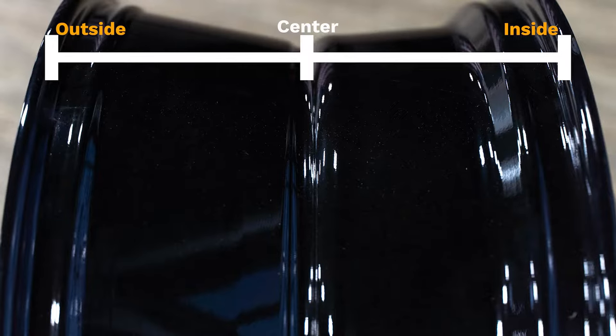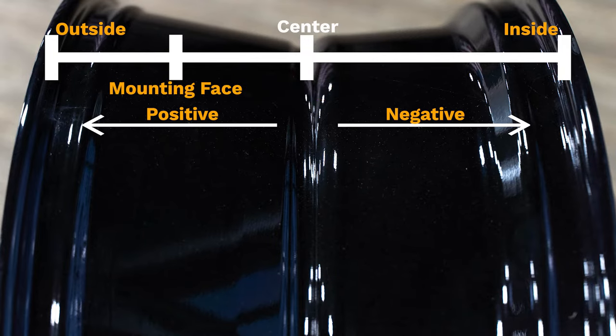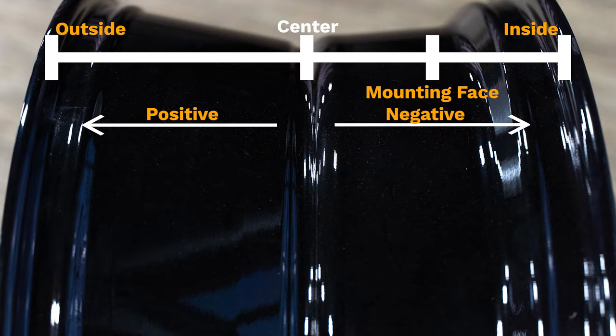Offset is the measurement from the mounting face to the center point of the wheel. Zero offset wheels are where the mounting face is the center point of the wheel. Positive offset is when the mounting face of the wheel is out beyond the center and closer to the outside edge. Negative offset is the complete opposite — the mounting face will be inside of the center line.